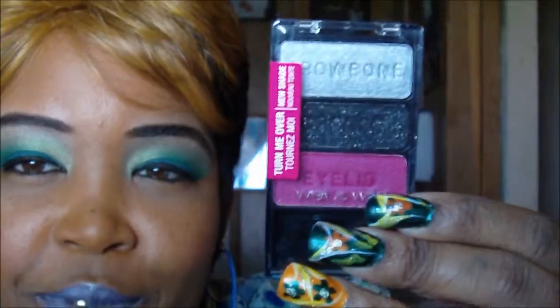I also want to share another palette - it's a trio from Wet and Wild and the name is Spoiled Brat. It has a beautiful dark hot pink that I love, plus a black shimmery crease color and a silver. A lot of Wet and Wild palettes come with similar shades, but when I see a color I really like, I get it.